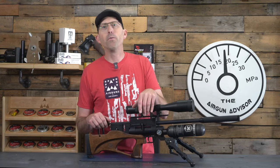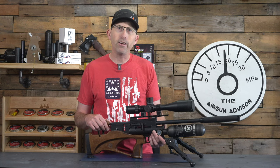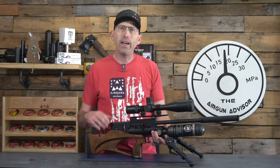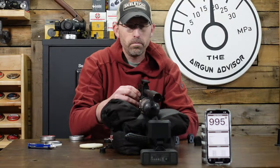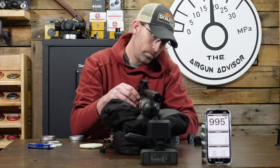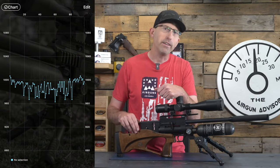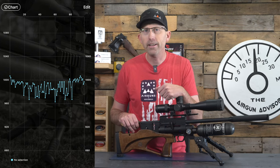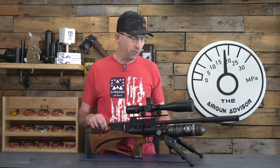Like most of the Caliber rifle line, this one is regulated with an internal regulator. My first test revealed that out of the 350cc bottle, the Cricket 2 CRBT was capable of 98 shots with an average speed of 990 feet per second and a standard deviation of just 10.3 fps. That's nearly 100 shots — almost a whole tin of pellets — whether you're at the range or out pesting.